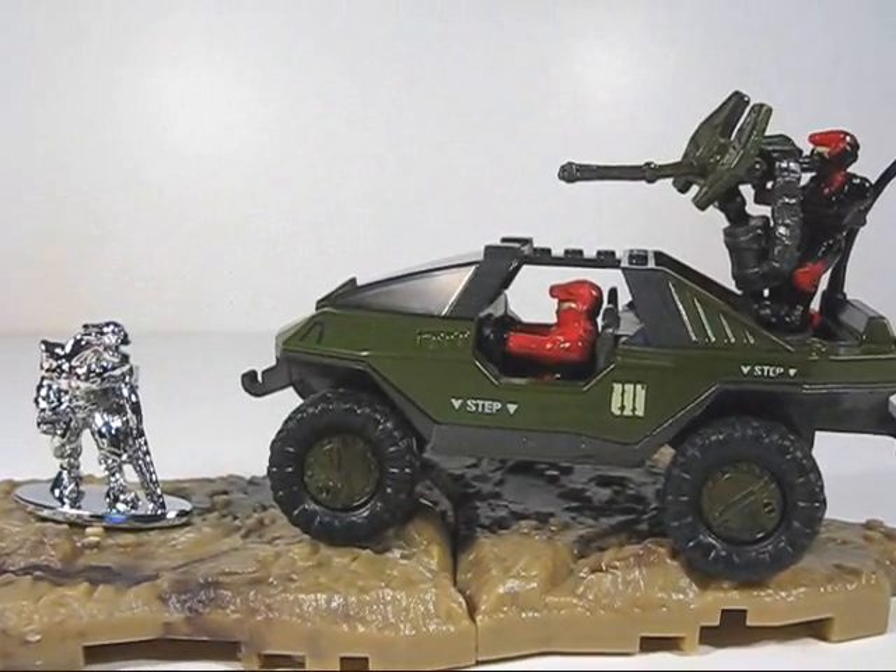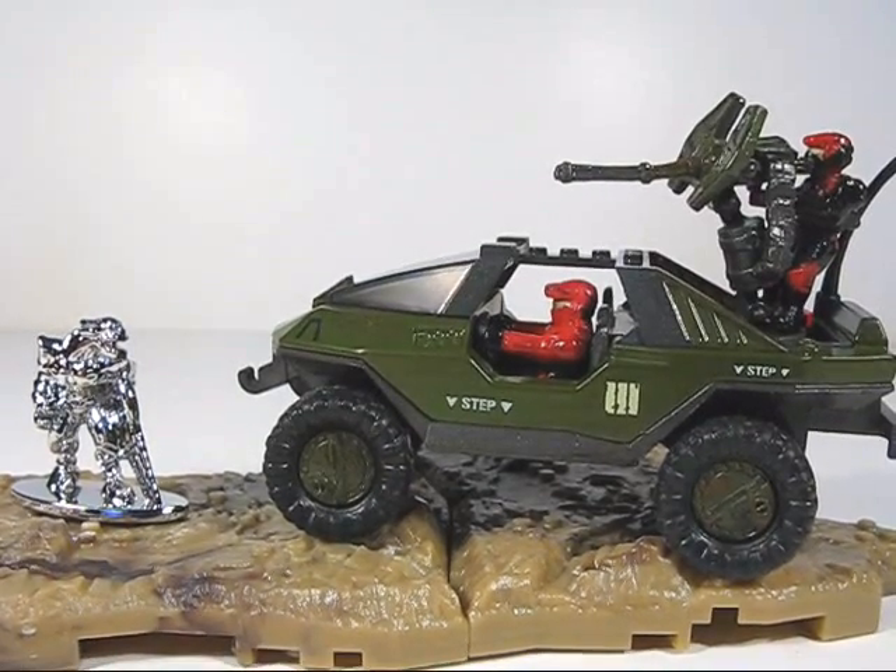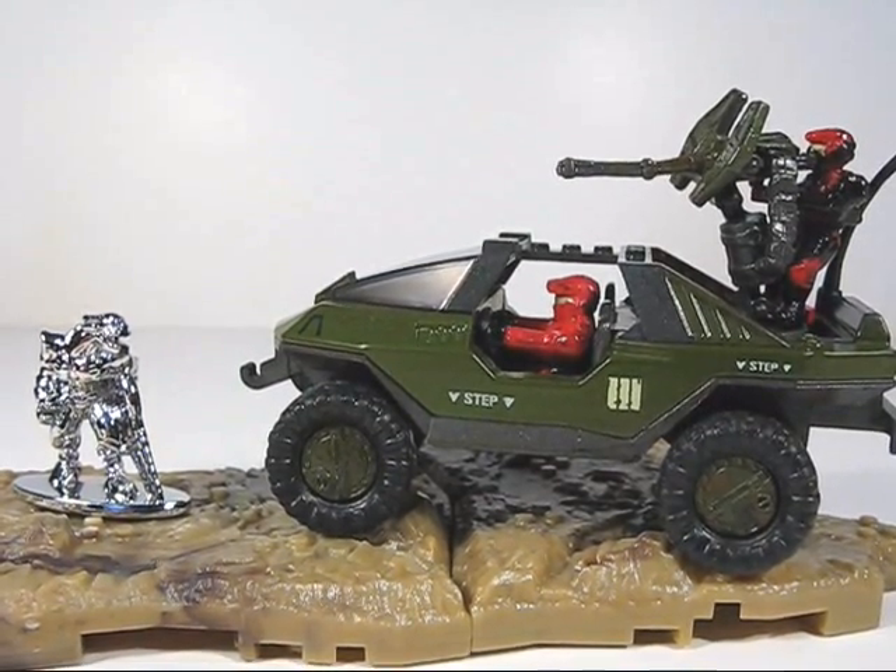What's up guys and gals, Halo Mega Bloks fans. Here we go with the Halo Universe UNSC Warthog.